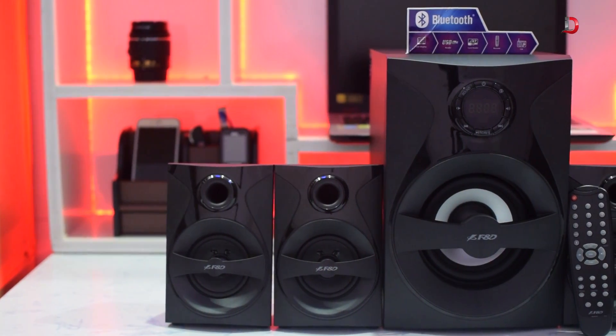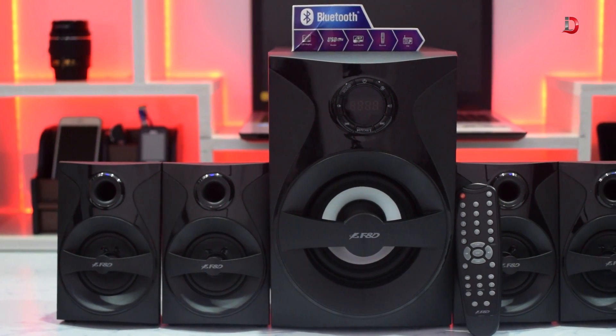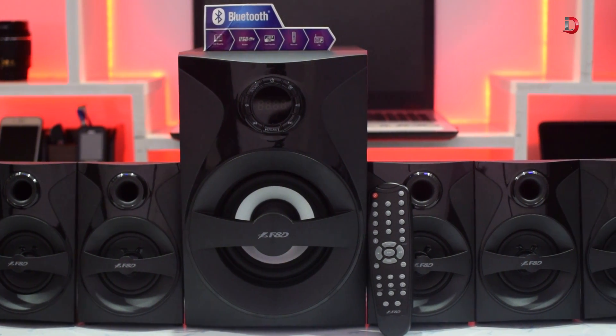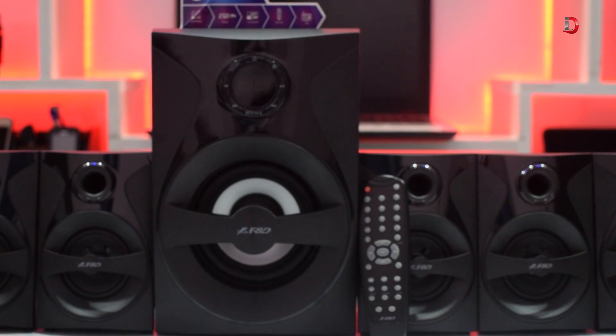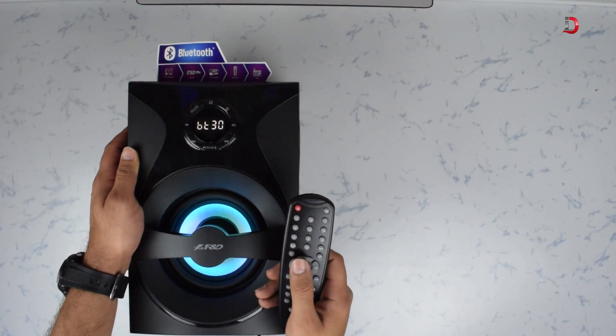It is a 5.1 speaker setup, so three satellites are placed on the front along with the subwoofer and two satellites go to the back. Each satellite has an open-ended wire which can be easily extended. The satellite speakers have the same design as the subwoofer, just without the LED light on the front.